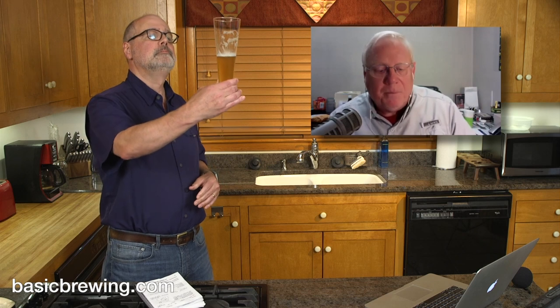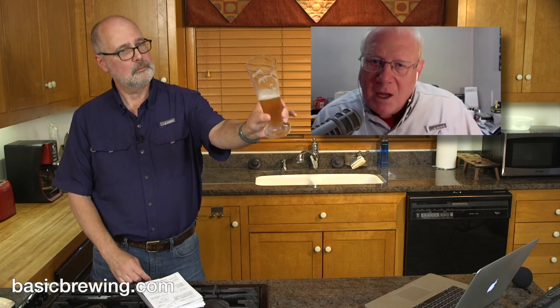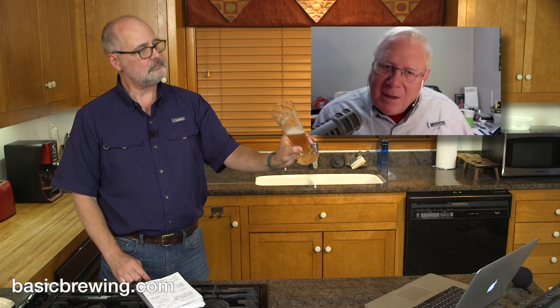It looks to me like a Belgian golden right now — it's got that look. It would probably clear up more with extended lagering. Not worrying too much about rigid style categories, it's got great lacing on it. It's a really nice beer. It's definitely a German beer — definitely not an English bitter, not an American pale ale, not a Belgian pale ale. It's a German beer and it's good.